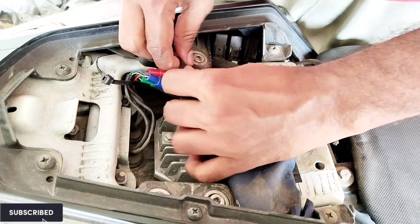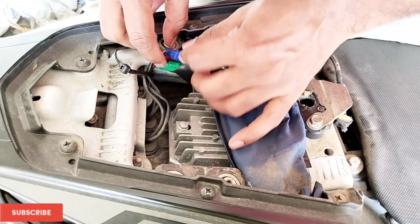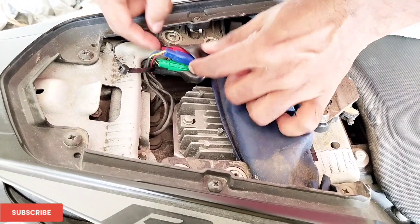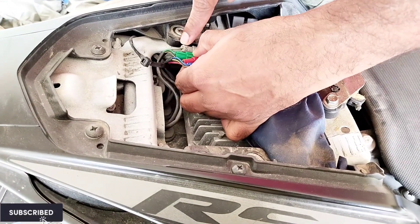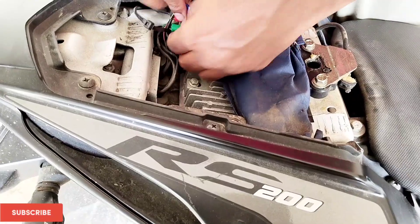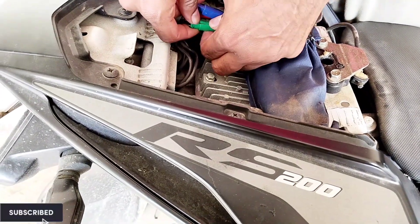The green color wire is the one used for the left indicator, and the gray color is used for the right indicator. This bike needs to be installed with two buzzers, but without knowing I bought only one buzzer, so for now we will install only for the left side. For that I have to remove the green color socket — just press and release.